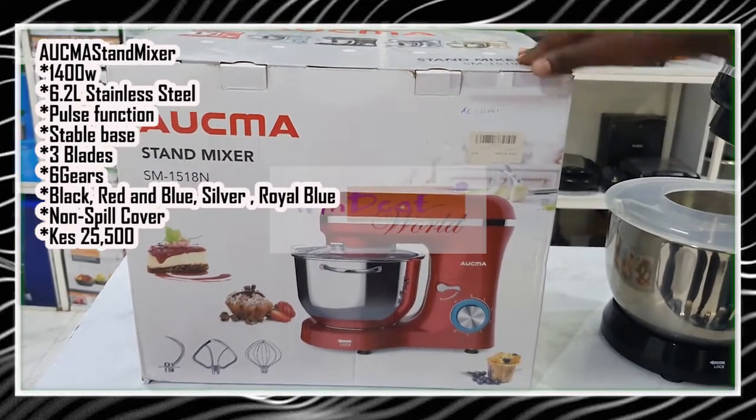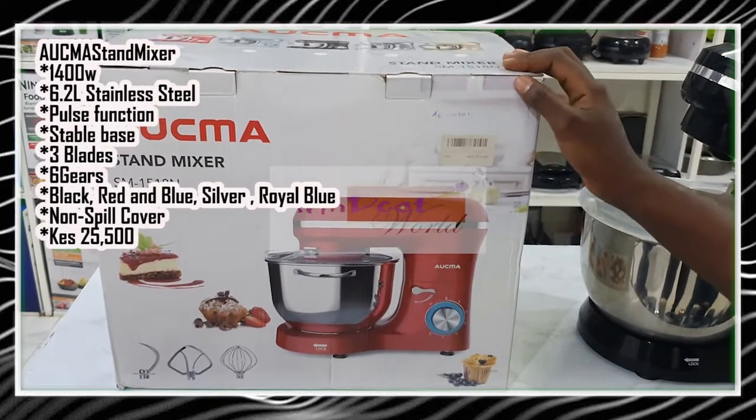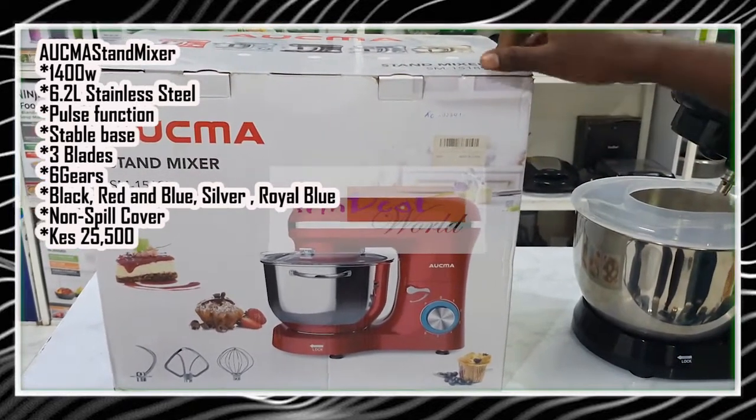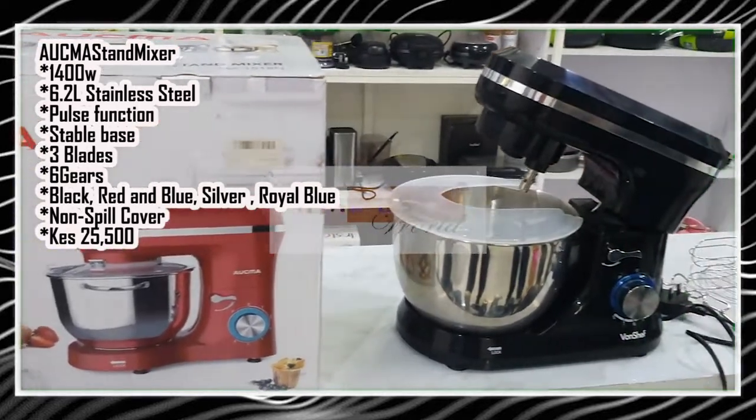The Okma comes in red, silver, black, blue, and royal blue. The current retailing price for this one is 25,500 only.